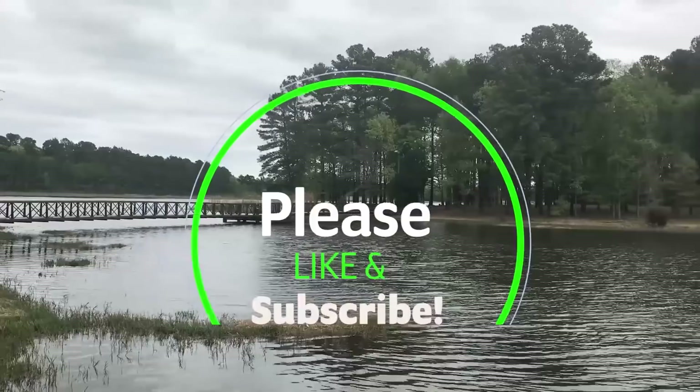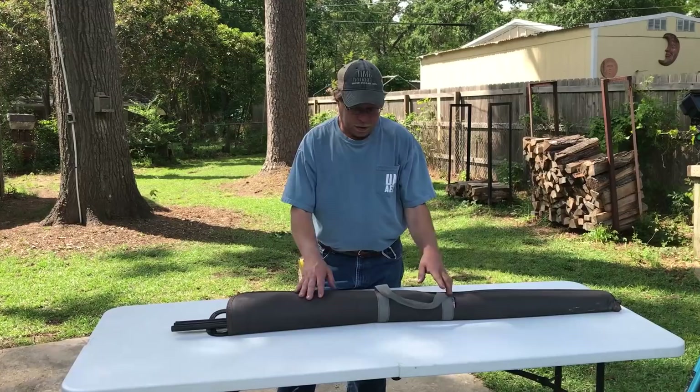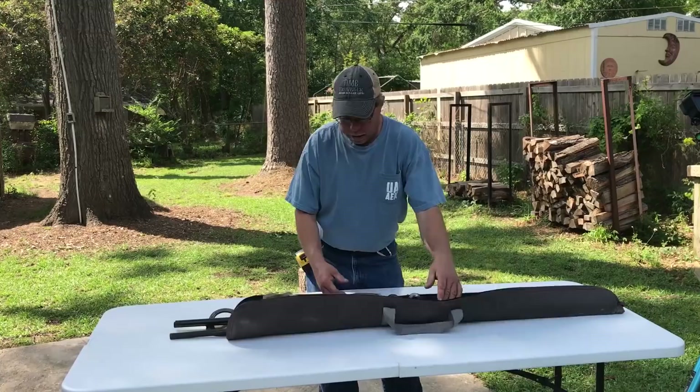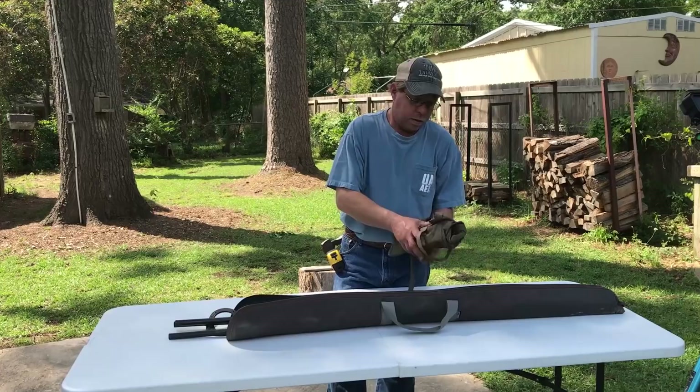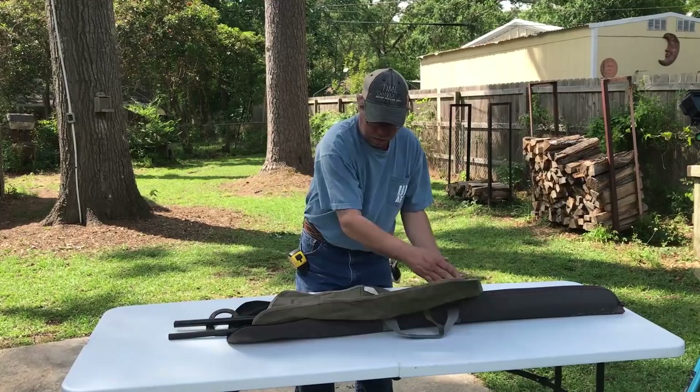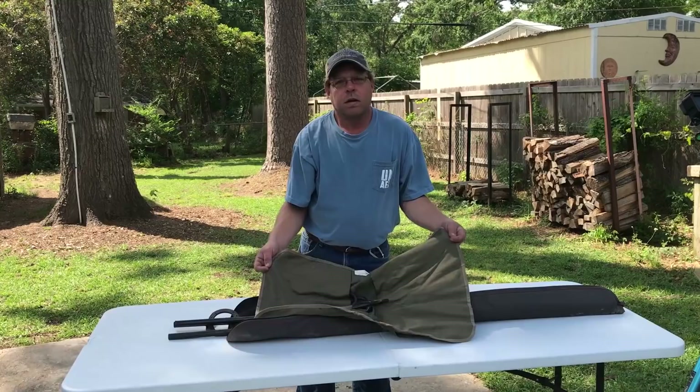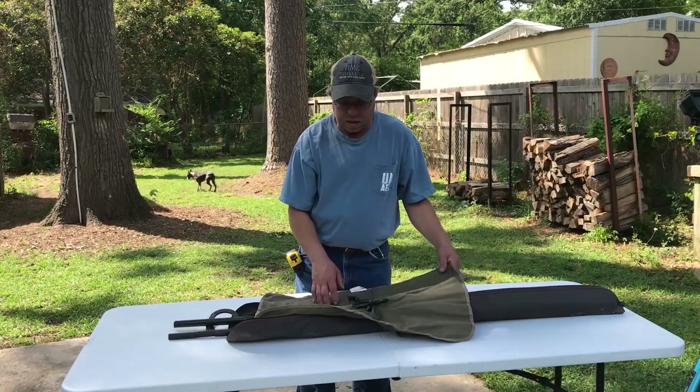All right. To start out with, this is just a soft gun case — that's what I carry all my stuff in. Rhonda got it at Academy Sports and Outdoors. Now, to hold my hooks — and I usually have a pair of tongs in here or something else — she found this on the internet. This is a chisel bag for carpenters, but it seems to hold my stuff good and it keeps all the hooks from clanking around.